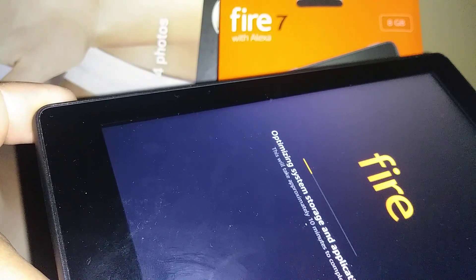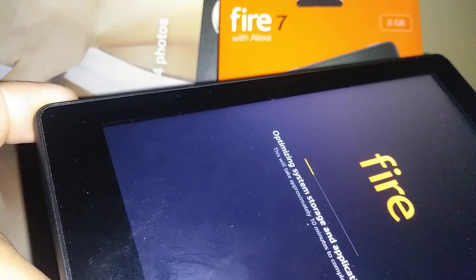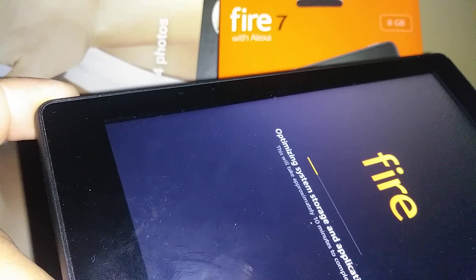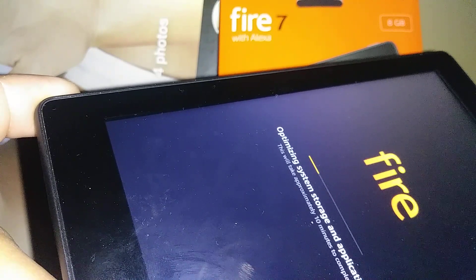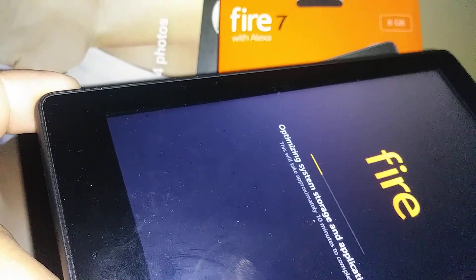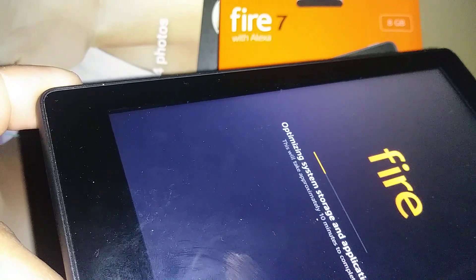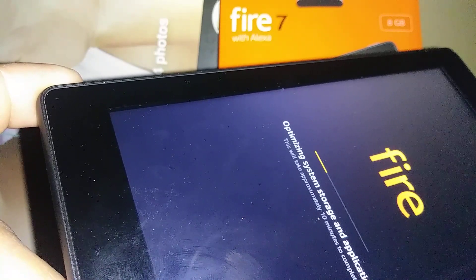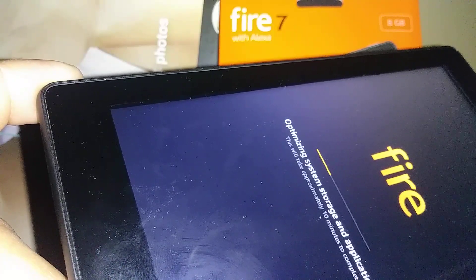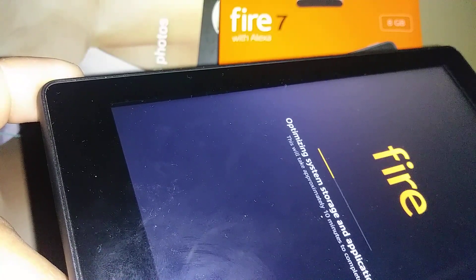I also have another video about the initial setup and opening an Amazon account, and an unboxing video if you're looking at specifications for this tablet. If you have any smartphone with the same issue — forgotten password, pattern, or PIN — I also have videos on how to reset those. And if talkback, voiceover, or Voice View has been activated by accident on this tablet, I have tutorials on how to disable the voice assistant on any smartphone or tablet.